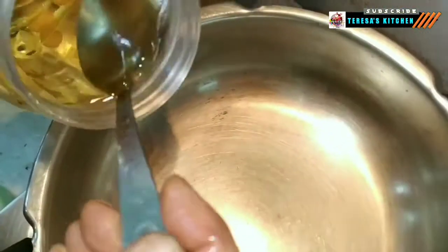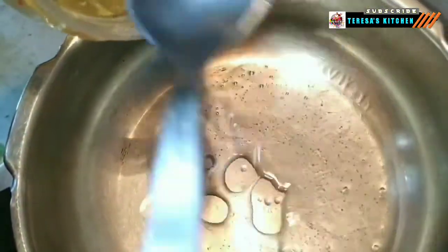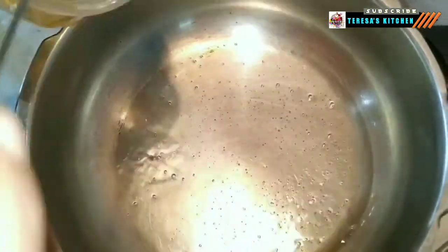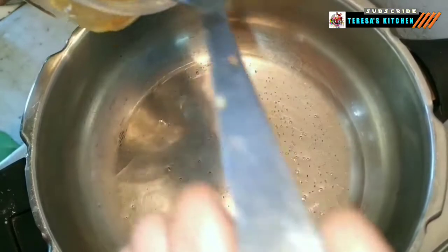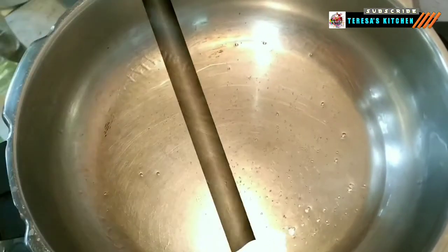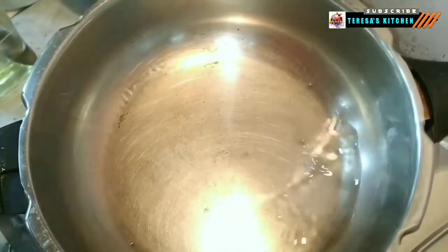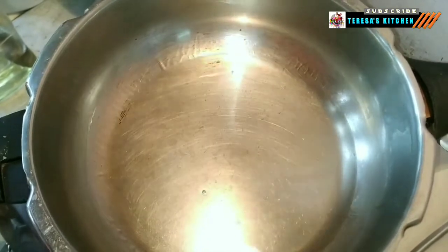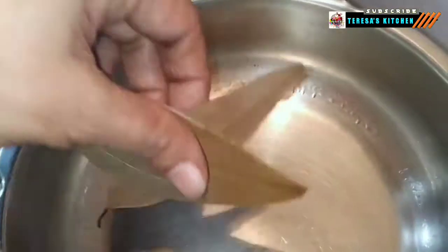Heat a wide-bottomed pan and pour 5 tablespoons of oil into it. I'm making this dish for some guests to celebrate a special occasion, hence I intend to add 11 eggs. You can modify the ingredients based on the number of eggs you will be using for the preparation. Add two bay leaves.